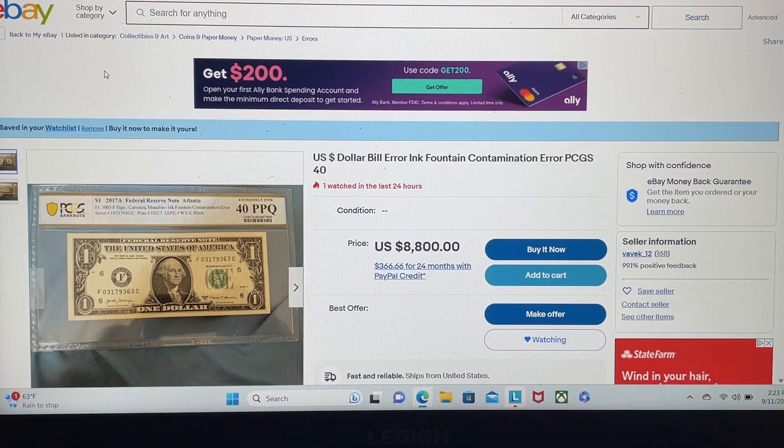Hey everyone! Welcome to this week's edition of That's Not an Error. This is my educational series to help you figure out what is an error on eBay, what is not an error on eBay, and what it should cost. There are a lot of things priced on eBay where people are literally just pulling prices out of thin air, with no clue what it's worth. They figure the higher the price, the more attention it's going to get, and maybe they'll sucker somebody into buying the note.